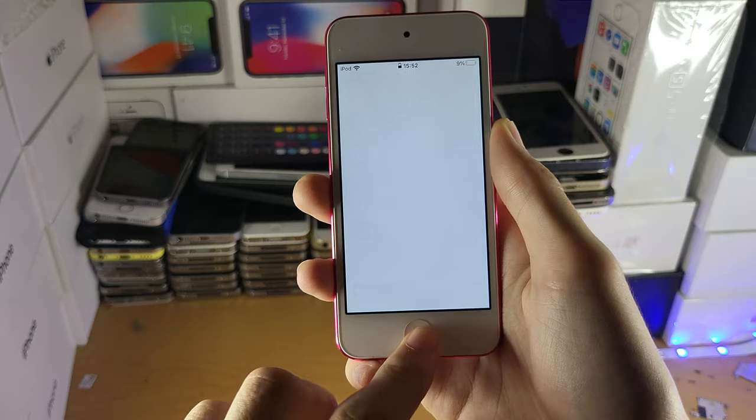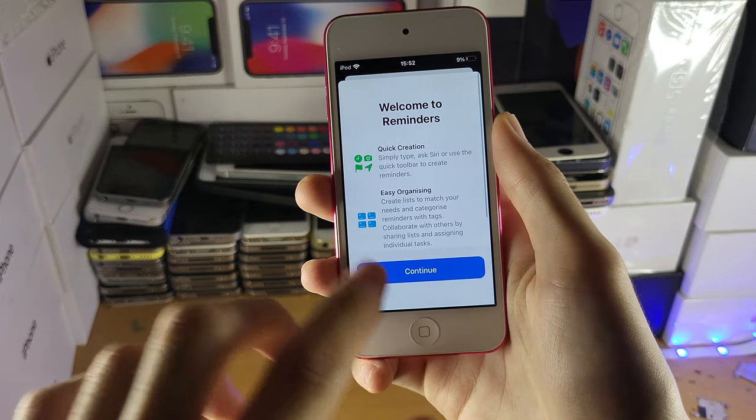Enter your passcode and just like that, any cache and any RAM will be cleared and you're good to go.